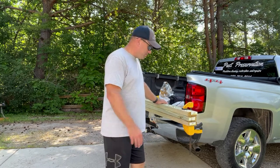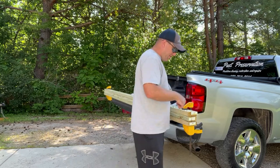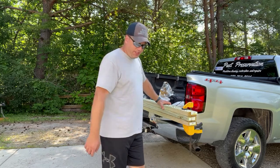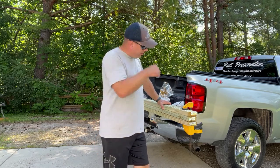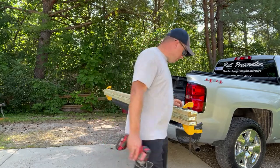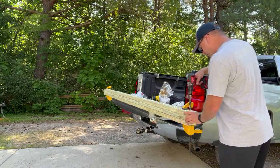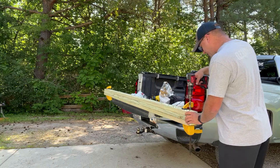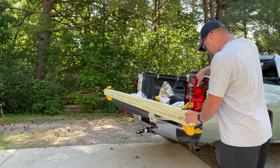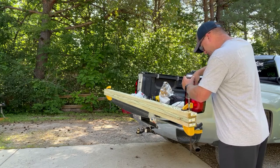First thing I'm going to do — I got these stacked up — I'm going to drill a 5/8 hole all the way through and put the bolt through to make sure that's going to work. If I need a little bit bigger hole, I'll drill a 3/4. So I got my drill here with a 5/8 drill bit, and we're going to go about an inch and a half to two inches down. We're just going to drill straight through.